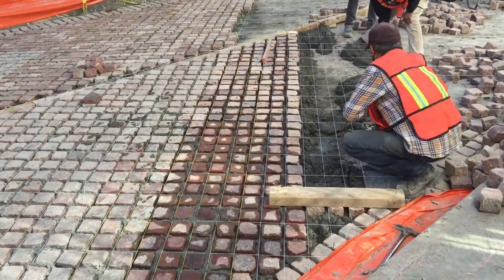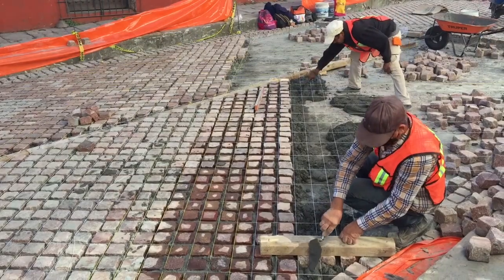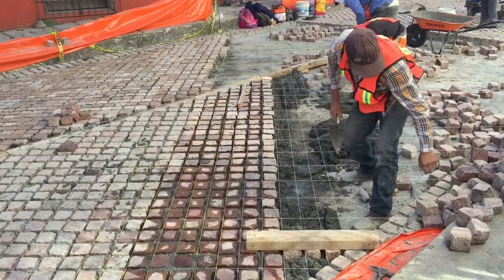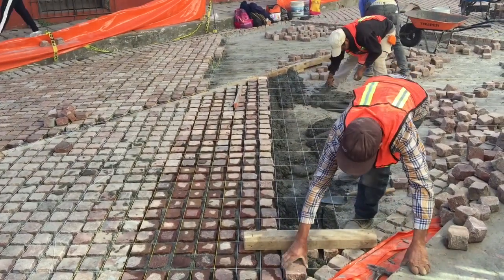You have to shape the bricks on the edge to fit the angle, which they're pretty quick with. It's like they just knock a piece off with a hammer and then drop them into place.